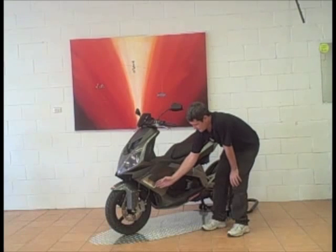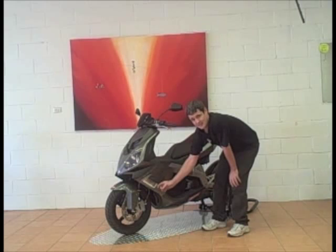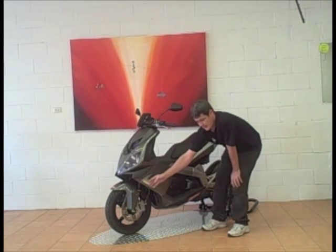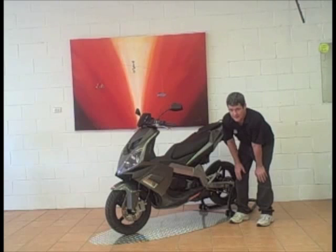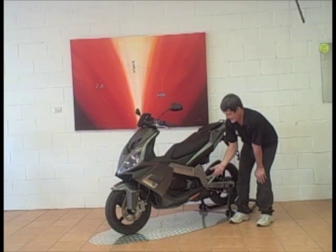Upside-down Marzocchi forks connected to a radially mounted AJP Racing caliper, 14-inch alloy front wheel as well as a 14-inch alloy rear wheel. The big aluminium dual beam frame provides excellent stability, rigidity, low centre of gravity and handling.